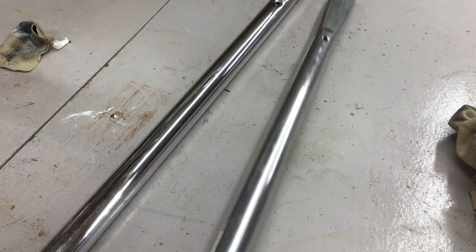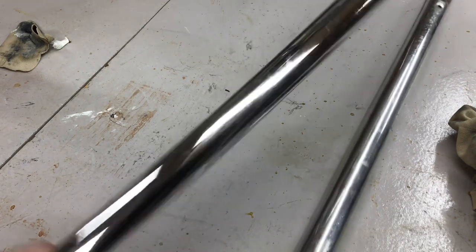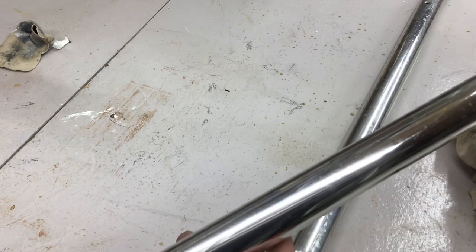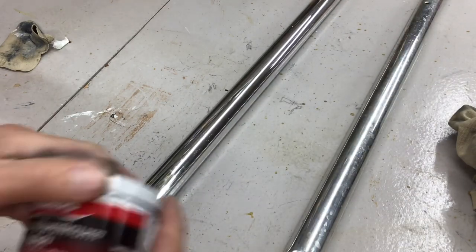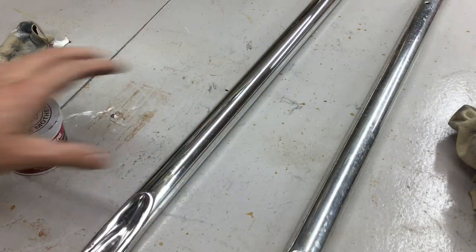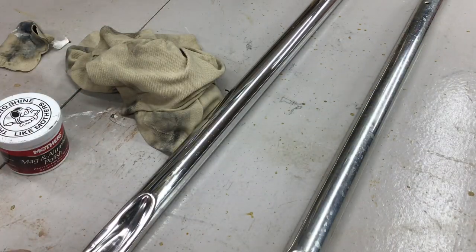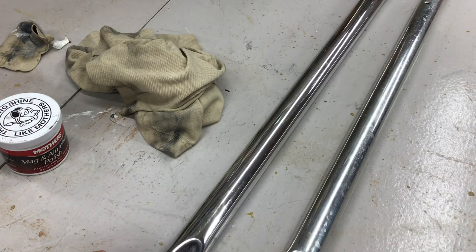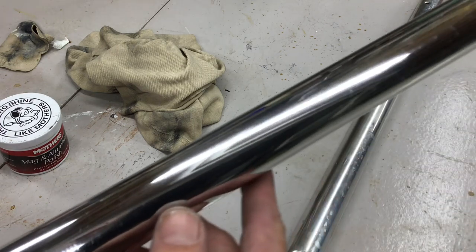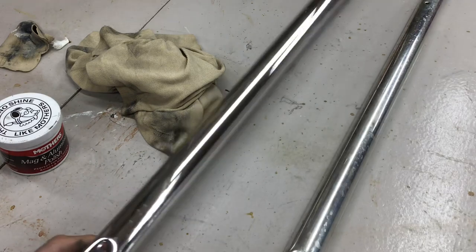So here's cleaning up the legs — here's one I haven't done yet, and here's one that I have. I'm getting them nice and shiny, and I'm not using any power tools — just going by hand. I'm using some Mother's Mag and Aluminum Polish, just an old shirt, and buffing them up as best as I can. I guess I could put a buffing wheel on the drill press to get them looking a little better, but I think it looks pretty good just the way it is.